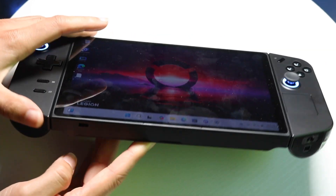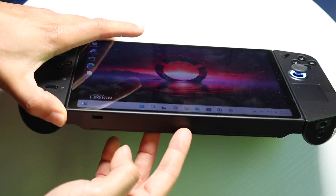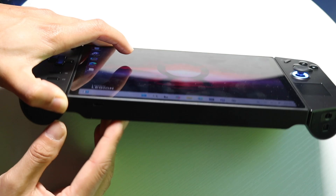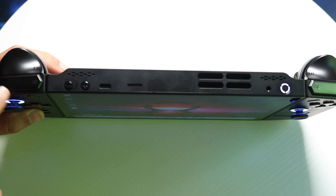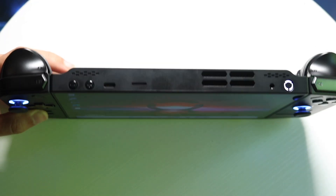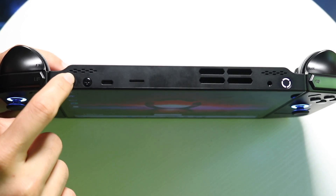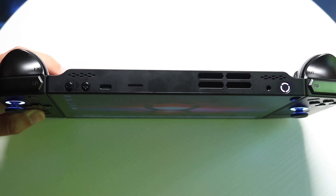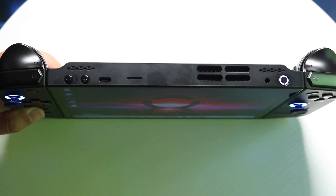On the bottom portion of this device you're getting a USB Type-C port — a single USB Type-C port right there, which is really cool. On the top side you have a lot more buttons: your standard controller buttons, left and right triggers, a volume button so you can put volume up or down, and another USB Type-C port. So you have two USB Type-C ports total, which is a really big advantage for this console.